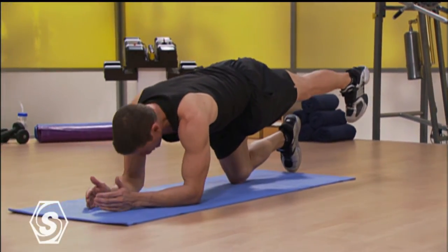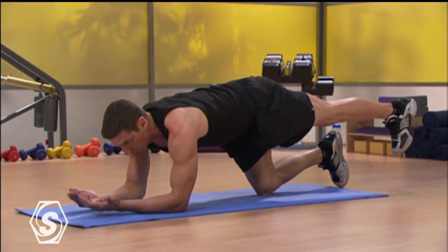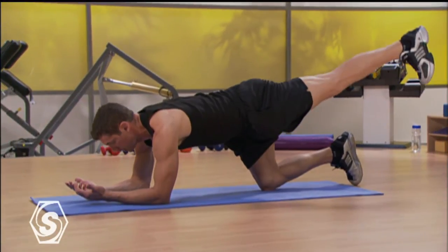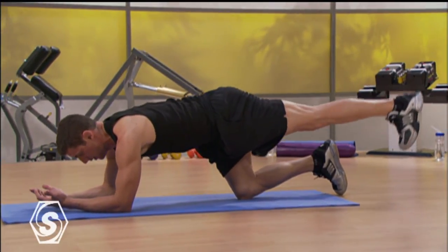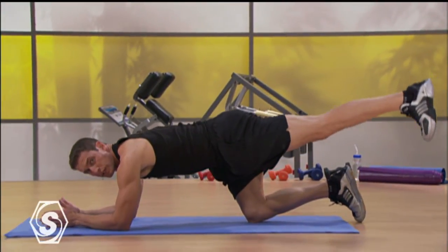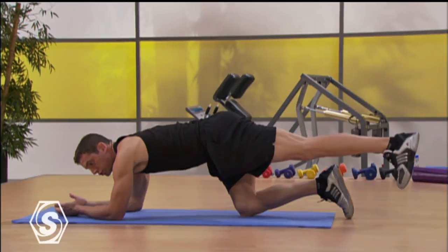Extend that left leg all the way down. Drop those left toes to the ground. Again, staying out of your shoulders, just resting on your elbows. Your palms are up. Press straight up and straight down through that left heel. One side is always weaker than the other — if you're feeling a little weaker on one side, totally fine, totally normal. Just work right through it.